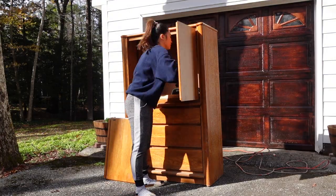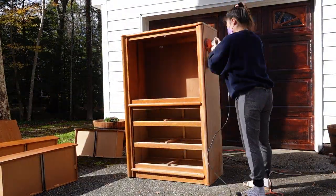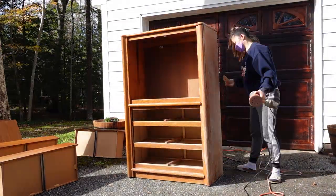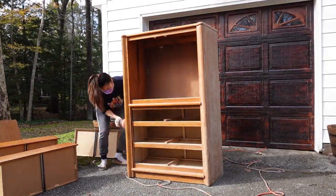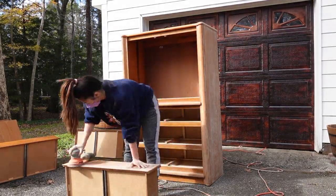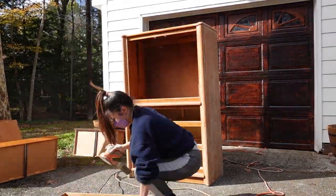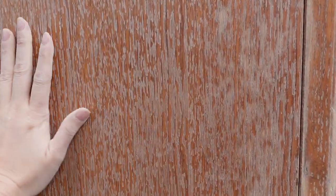I started out by removing the doors and all of the drawers. Then using my sander, I sanded the entire piece. My plan is to paint this so I wasn't too worried about getting any of the original stain off, but I was just trying to get everything as smooth as possible. I used the sander for most of the cabinet, but also hand sanded all of the curved surfaces. I made sure to sand the drawer fronts and the doors as well — not the prettiest, but it was really smooth to the touch.